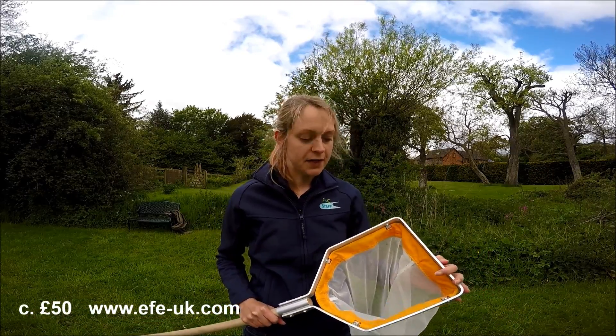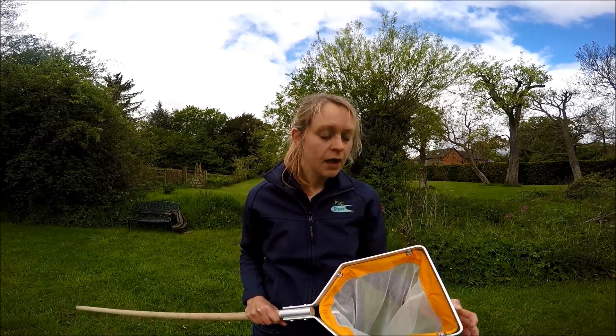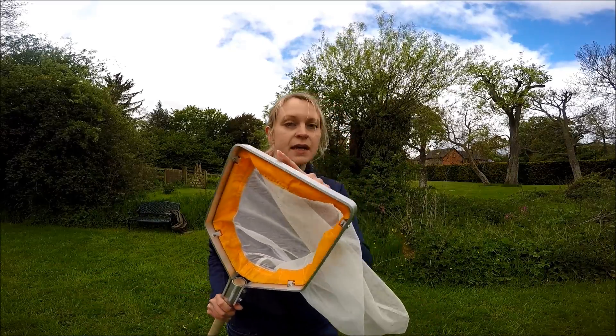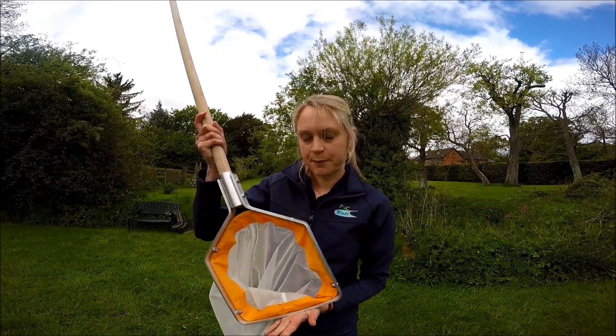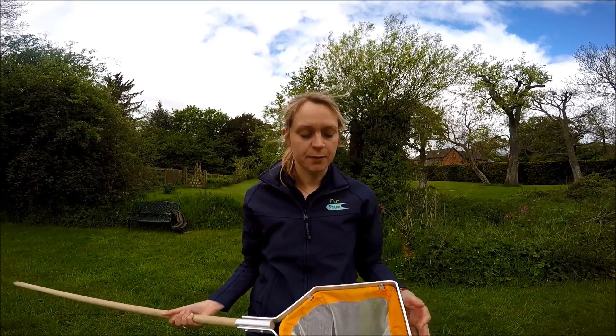The net mouth is a standard 25cm wide. The most important feature of this net for kick sampling is this flat bottom. When you're doing your kick sampling, this goes flush against the riverbed, and the flat bottom means that there are no gaps underneath, so any invertebrates that you disturb aren't going to get lost underneath the net.